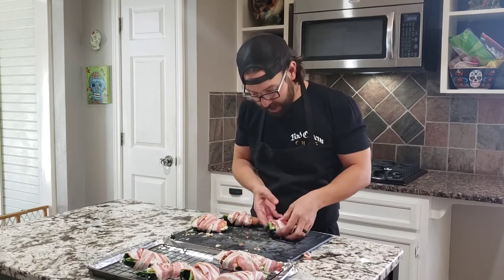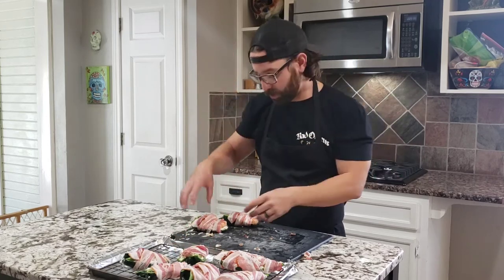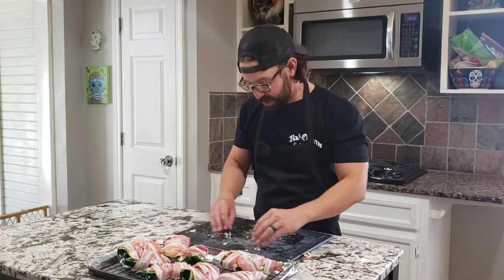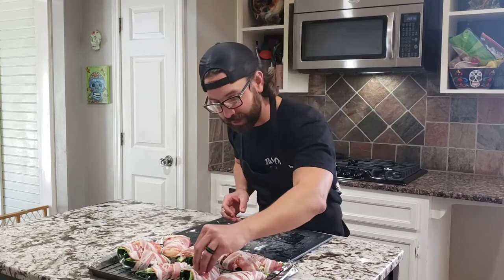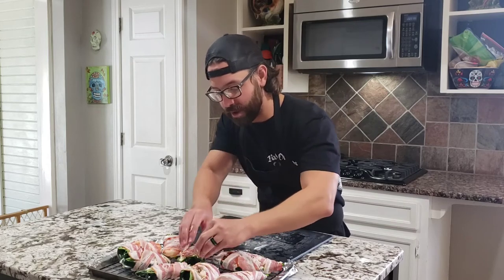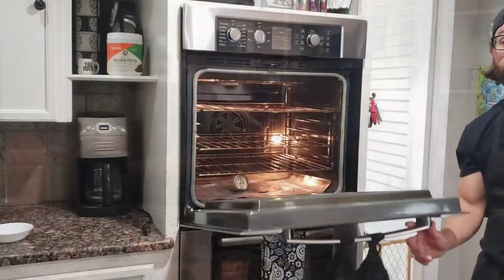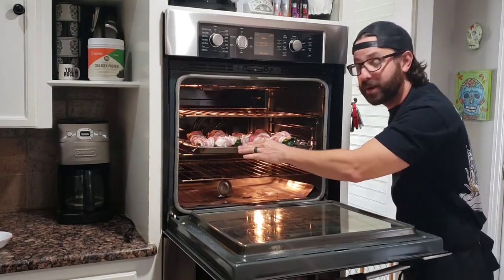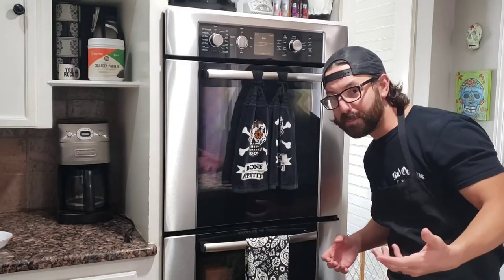Another tip: have your bacon on the bottom on both sides when it's all wrapped up — that way as it shrinks, it won't come out. And if that does happen, just get a toothpick and close it shut. Any leftovers — whether it's bacon, crab, or shrimp — just find a random popper and stuff it in there. When putting your poppers in the oven, place them on the middle rack and set the timer for 20 minutes. It might take a little longer, might not — I'll let you know.